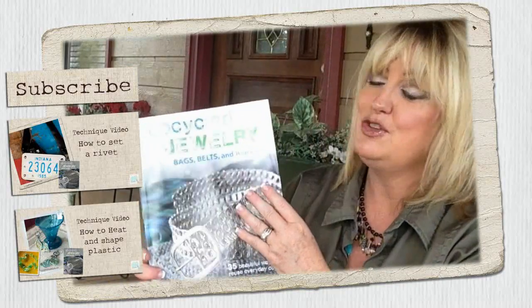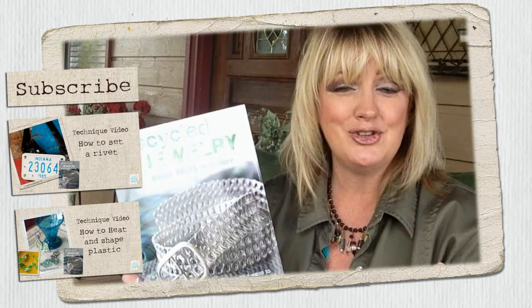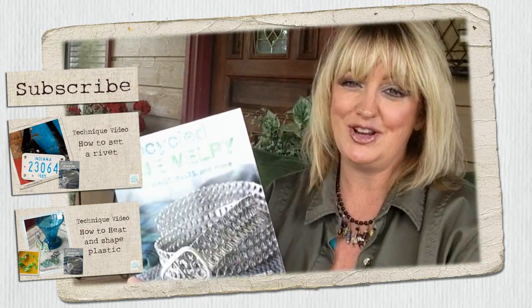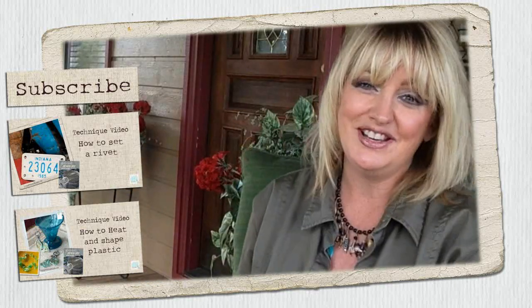So I hope I've given you lots of creative inspiration. Go out, grab the book, turn that trash into some wearable treasure, and meet me right back here on my YouTube channel. And don't forget to subscribe.